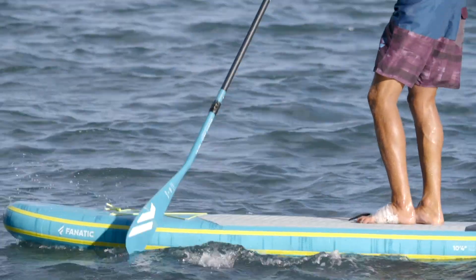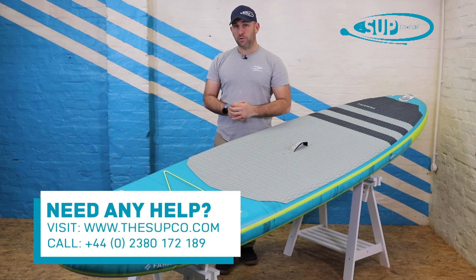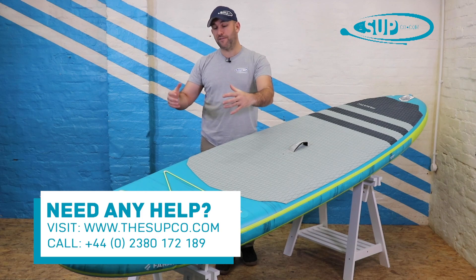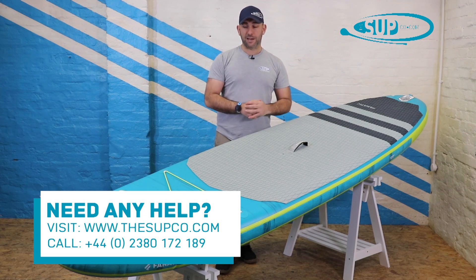Let's run you through from the nose down to the tail, as we do in all of our videos. What makes the 10.8 Premium so stable is its width, and it fulfills that width very early on. The overall outline of the board really does maximise its width for an awful lot of its length.